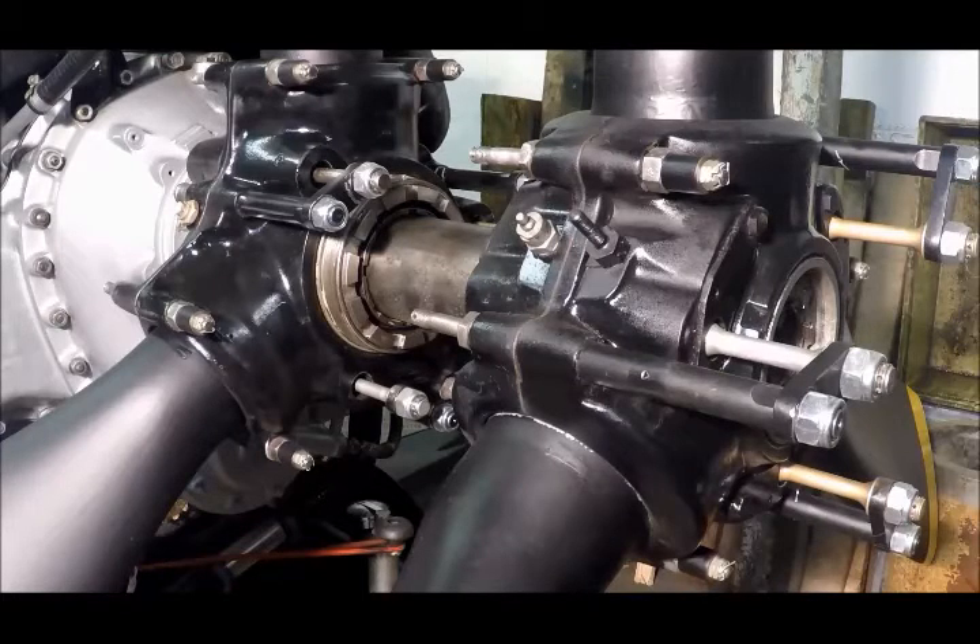Here's a good opportunity to have a look at the de Havilland contra-rotating propellers on this engine, as fitted to the Avro Shackleton.